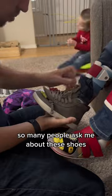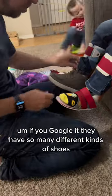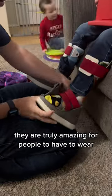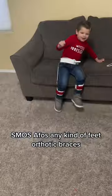Now we have to put his Billys on. So many people ask me about these shoes. You can go to Billy's if you Google it — they have so many different kinds of shoes. They are truly amazing for people who have to wear SMOs, AFOs, or any kind of feet orthotic braces.